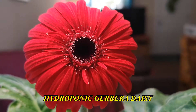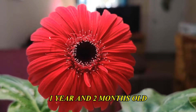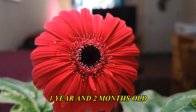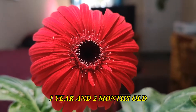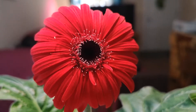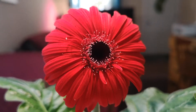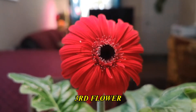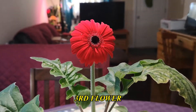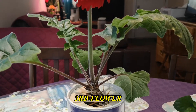Hi everyone, this is a hydroponic Shevelier daisy. It's one year and two months old, and as of now it's growing indoors under LED lights for six months because of the winter season. This is the third flower that was produced by this plant.